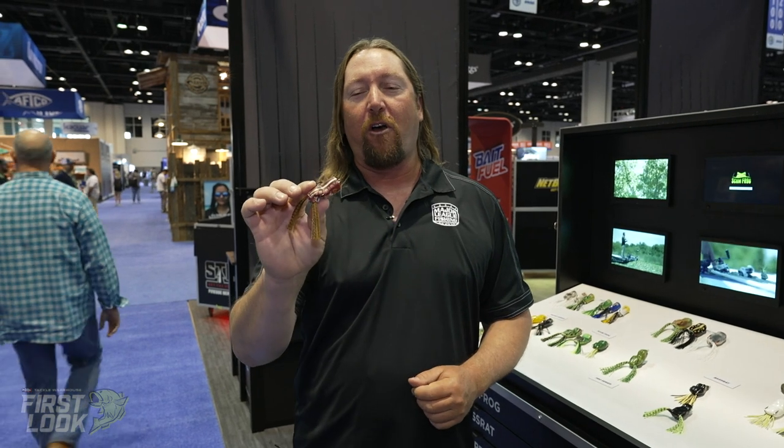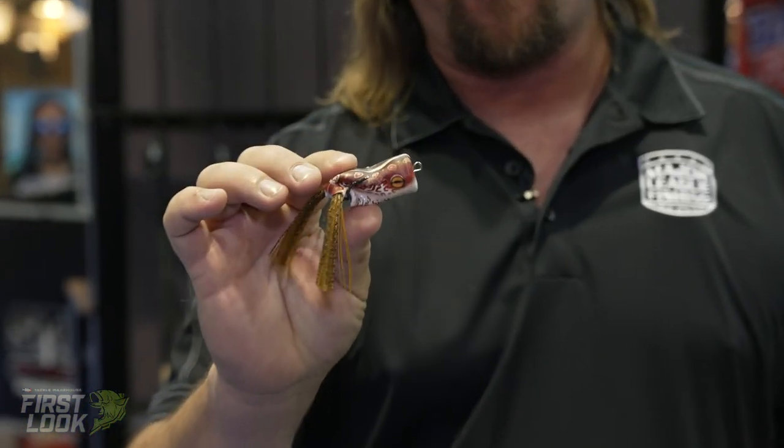Hey everybody, J.T. Kenny here at ICAST 2021 and we're here with Tackle Warehouse's first look. Today we're going to look at the new Scumfrog Trophy Series Popper.